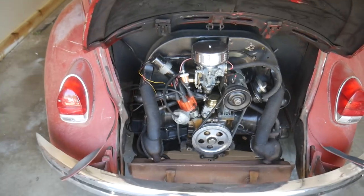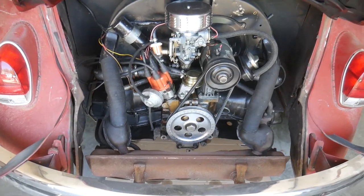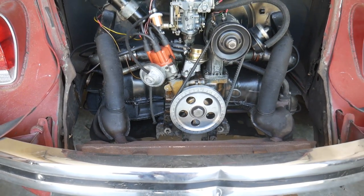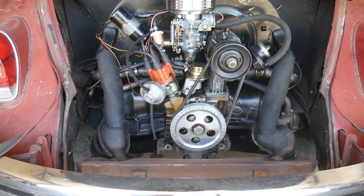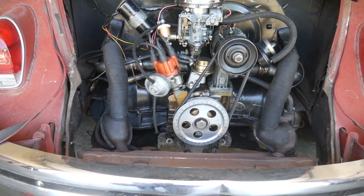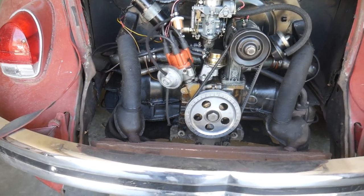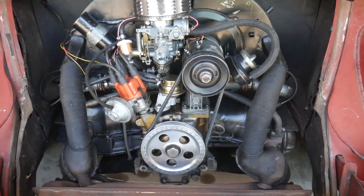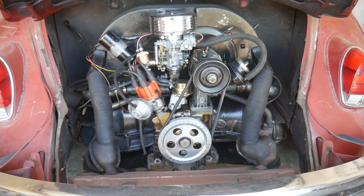I'll start in the engine bay. This is a 1600cc dual port engine — I really don't yet know what that means, but that's what I've been told. I could be wrong as well; we'll find out as I work on it.